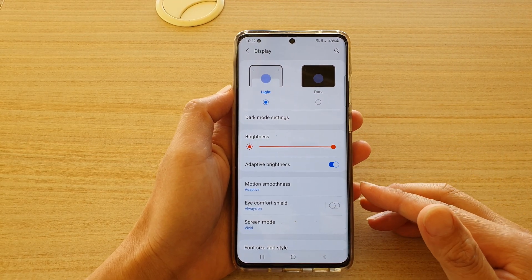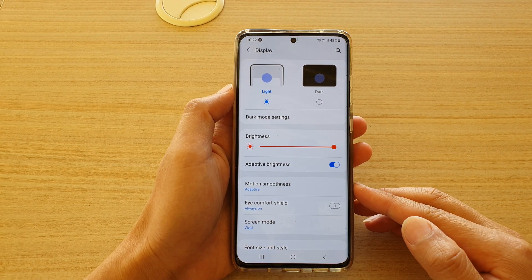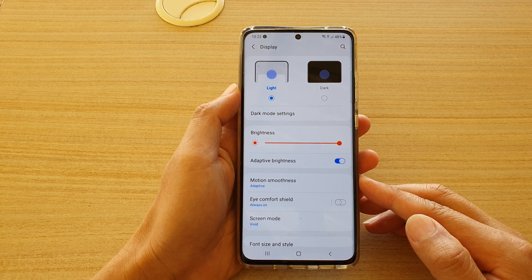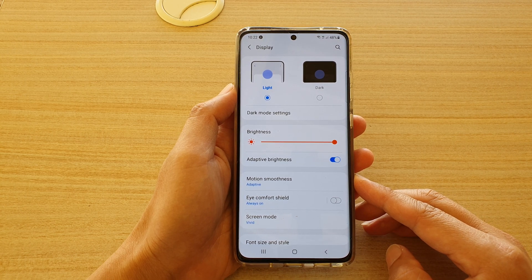In this video we're going to take a look at how you can enable or disable Eye Comfort Shield on your Samsung Galaxy S21 series.